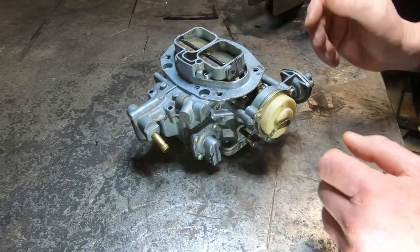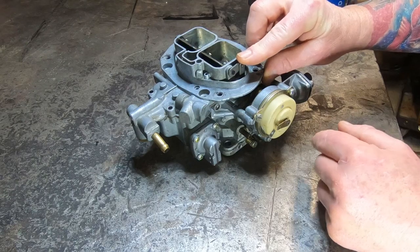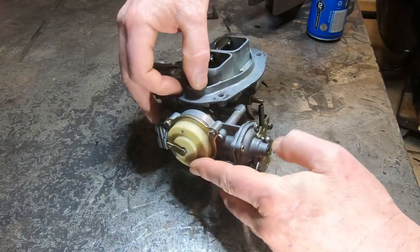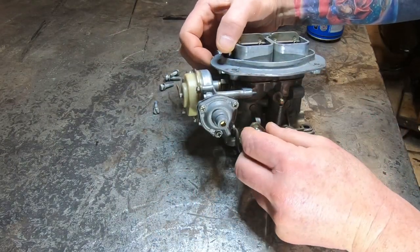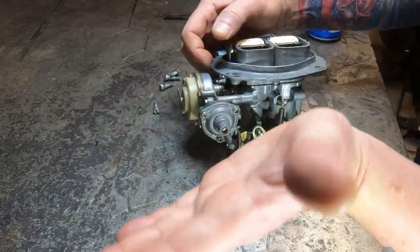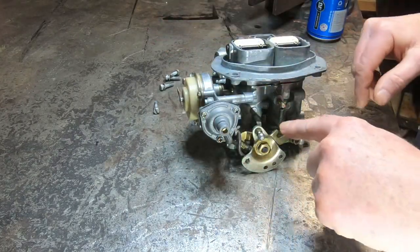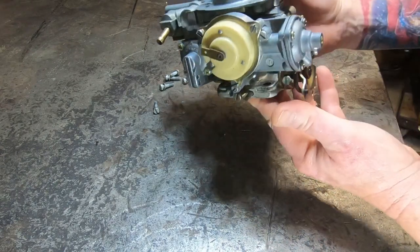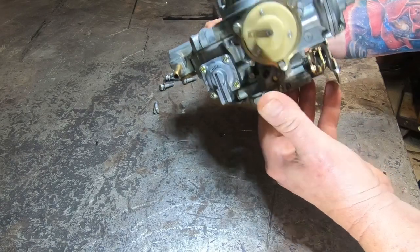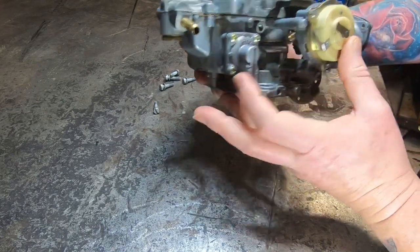Set this to about a thousand RPM. Then when it warms up, the little metal spring pulls this open and the car is still gonna idle high. When you hit the throttle, that piece pops up and that whole thing twists, so now this screw is sitting on a flat piece and you're idling off of this screw — that's your warm idle. Set this warm idle screw to about 850, and the cold one to about a thousand.